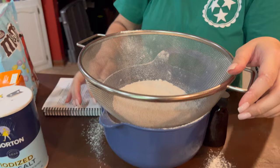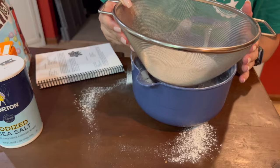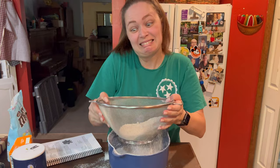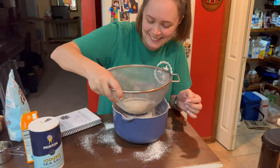Oh no — I don't want to put it everywhere, me neither. Hannah, watch it — watch, watch, watch! It's literally going everywhere. It's why I hate flour. Oh my goodness, look at all those little flour balls!